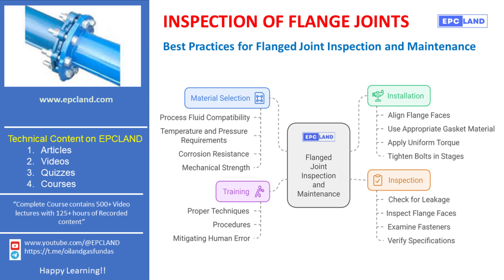Hello everyone! Welcome to this informative session on flange joint inspection and maintenance. I'm Neymar Malik and with over 20 years of experience in the piping field, I'm thrilled to be here today to share valuable insights, thanks to EPCLAN for providing this opportunity. Flange joints play a critical role in the safety and reliability of any piping system. Proper inspection and maintenance of these joints help prevent failures that could lead to costly downtime or even hazardous situations. Let's discuss some best practices that ensure the long-term reliability of flange joints in your system.